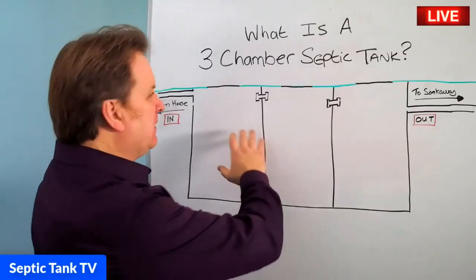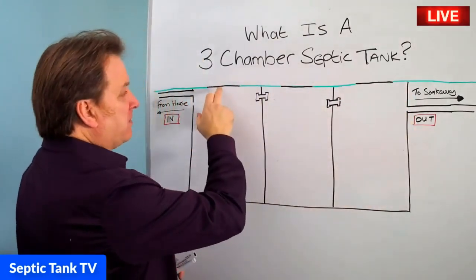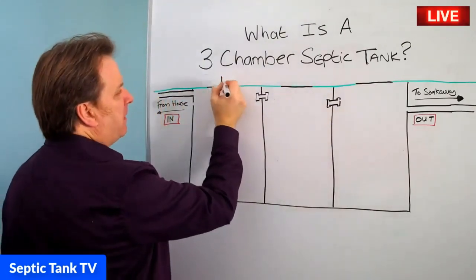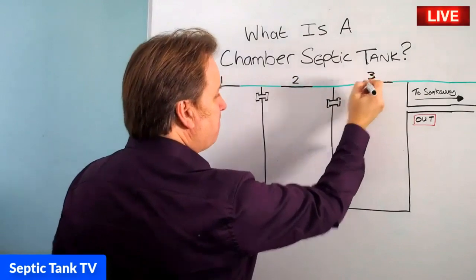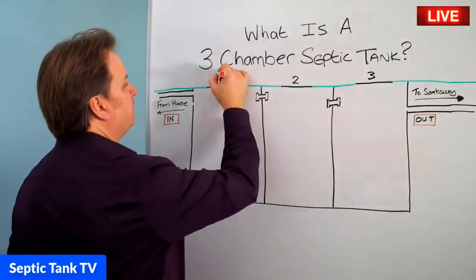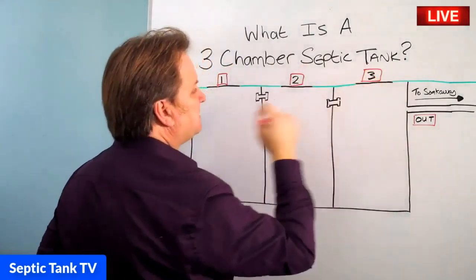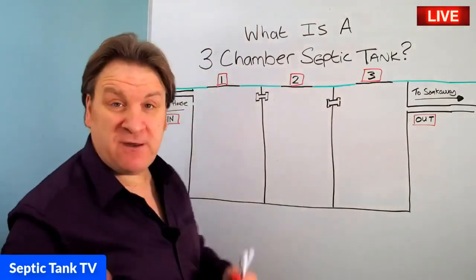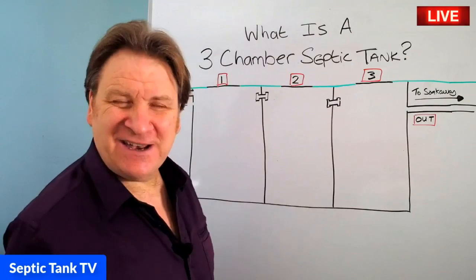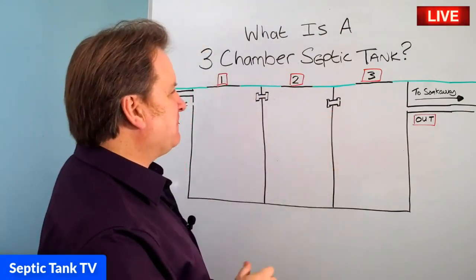So this green line here is the grass and you've got three lids. If I put a number above each lid, each number there represents a chamber. Maybe you've owned a septic tank with one chamber, maybe you've owned a septic tank with two chambers. And maybe if you're lucky enough, you own or have owned a three-chamber septic tank.